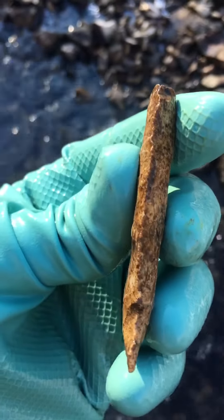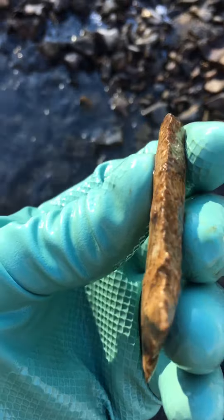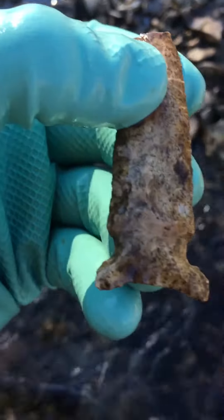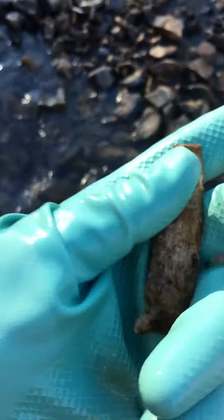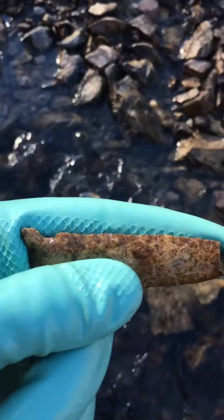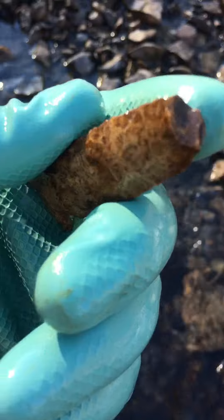That's an old one. I'm wanting to say 8,000 to 10,000 years old, and just a really fine piece of work there. Both of the notches are still there. It's really long too — it's probably every bit of 3½ inches, even missing the tip.